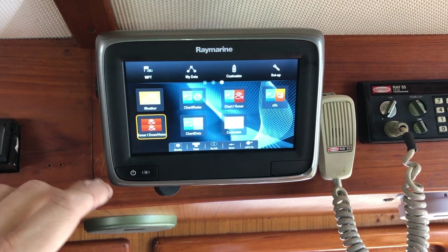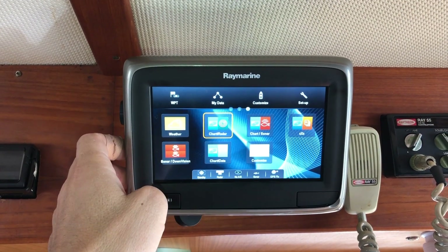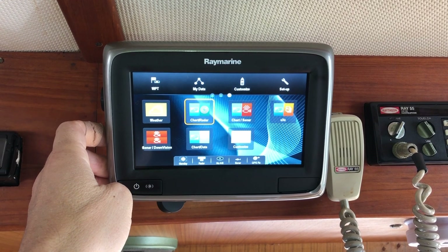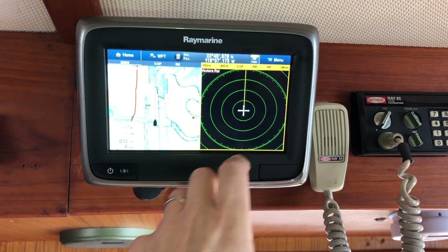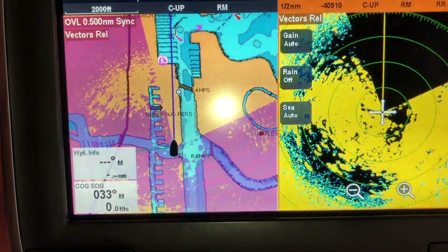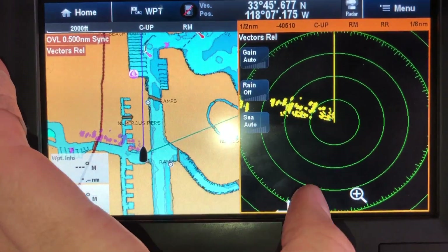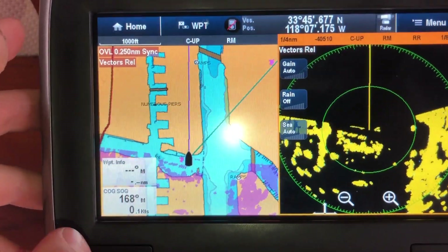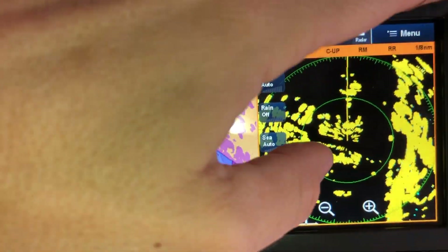A couple of multi-function display notes: I've been running the dual chart radar when underway, with transmit on and the overlay enabled. The zoom is linked so the scales are consistent on both charts, though that's all adjustable. It's set to heading up right now — it's easy to switch to course up in the menu.